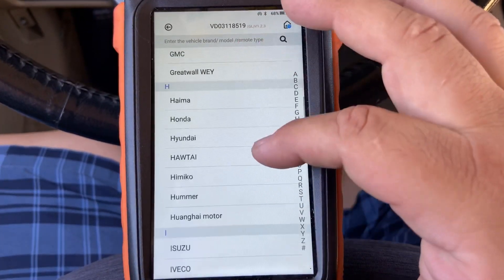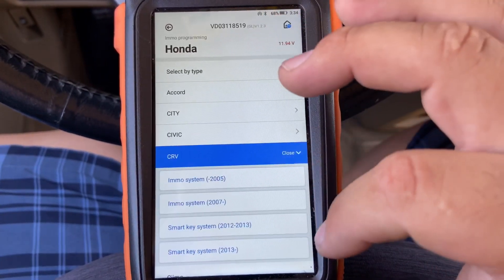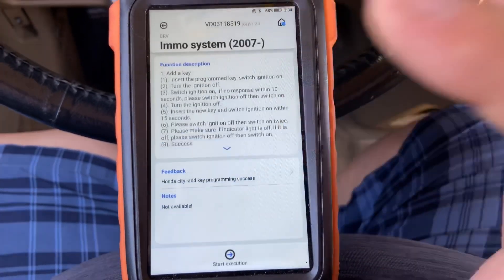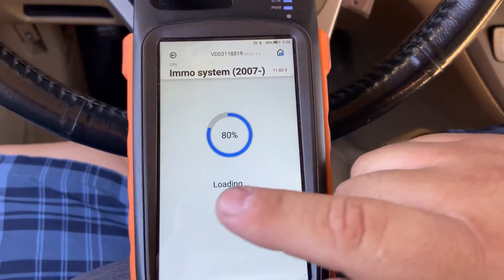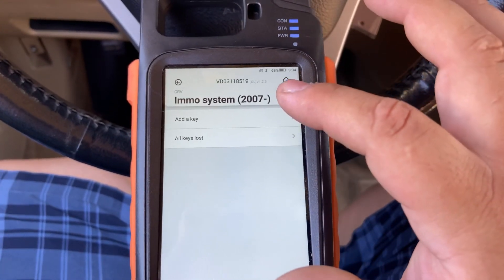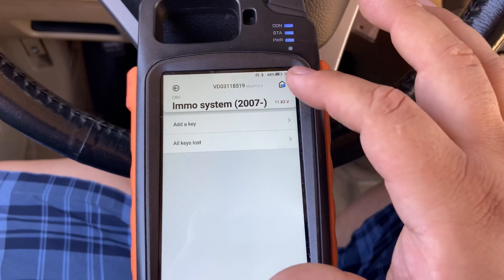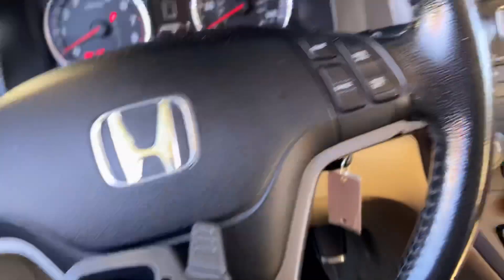Going to Honda, then CRV, then IMMO System 2007 and up, then Start Execution. It's loading. If you're doing all keys lost, select all keys lost — but we're going to add a key, which is the first option. Enter program: key switch ignition on.